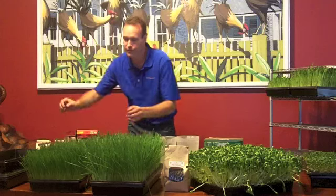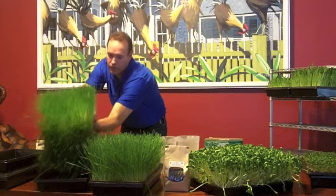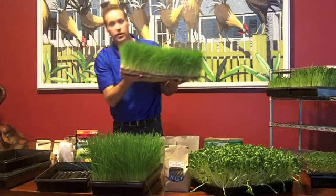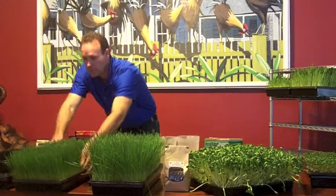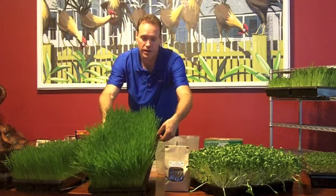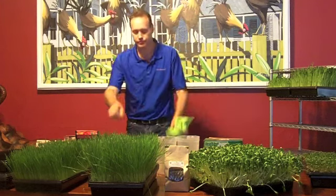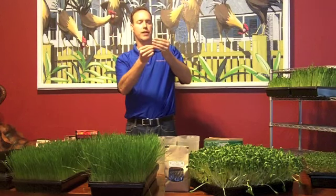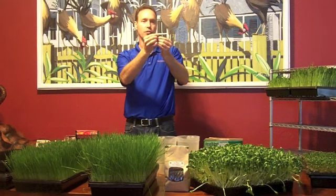This is after about five days — this is what it looks like. You can see how the root system works. I can actually pick this up without any dirt coming off — it comes together like a nice little carpet. This is ready to cut — that's called the jointing stage. That is when the main blade of grass starts getting a second blade coming off it. That is the top of the nutritional value for wheatgrass.